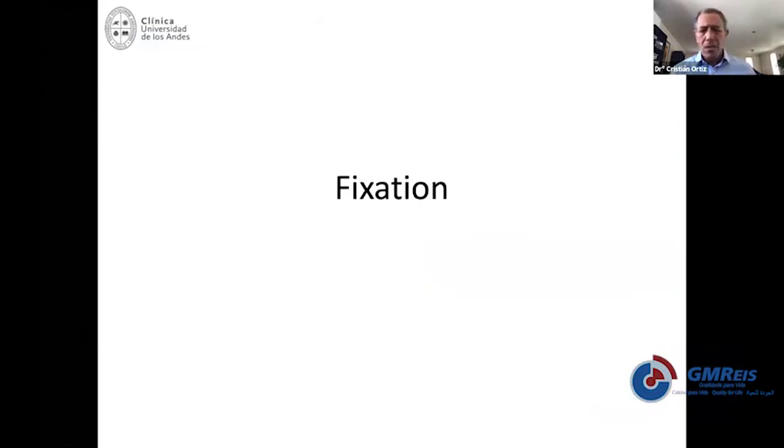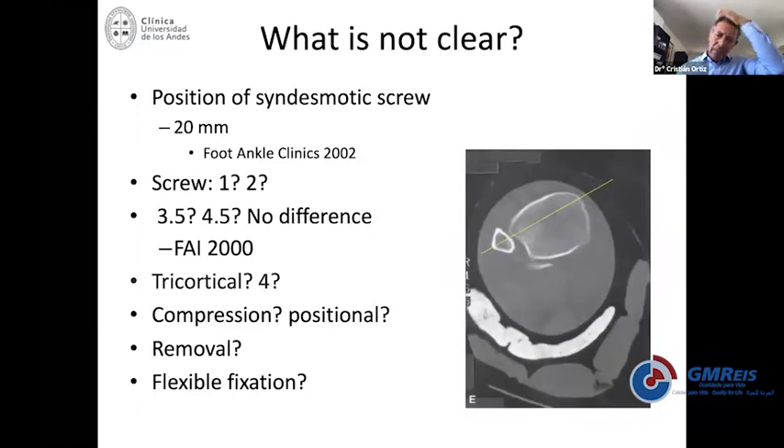Once you have dealt with the problem of reduction, you need to decide about fixation. The classical fixation has been screws, and it works fine in most cases. There is some discussion in the literature about whether you should use one or two — it probably depends on the type of instability.